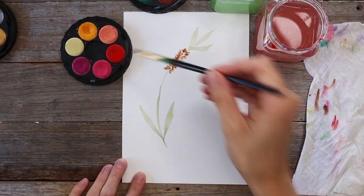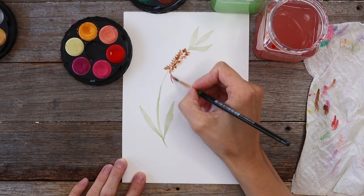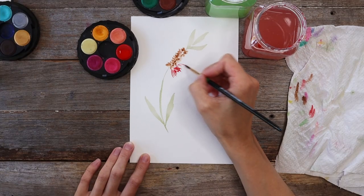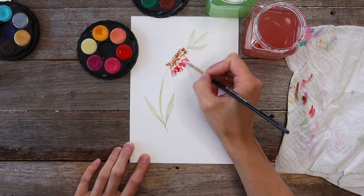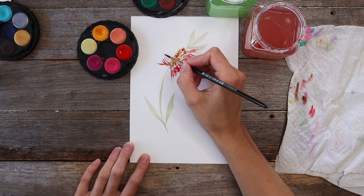Now I'm going to grab some red onto my brush, making sure I don't have too much water on the brush like I did earlier with the brown. I'm using the very tip of the brush to create some thin lines in a kind of v-shape cluster, and you'll see these are parallel to the little blobs we painted earlier in brown. Some of these lines overlap with the v-shape next to them, but I'm leaving a bit of white space between them so it doesn't all turn into one big blob.